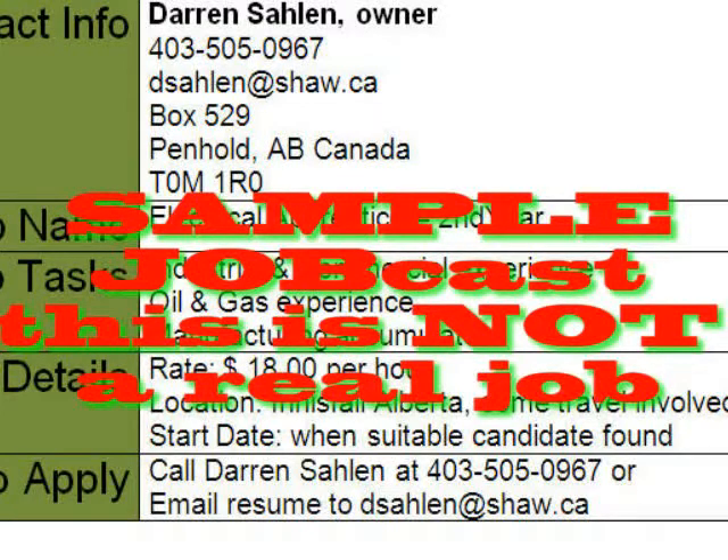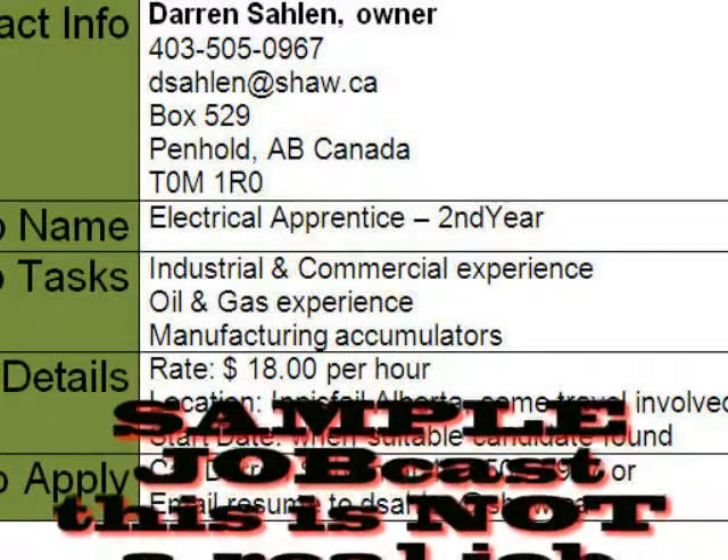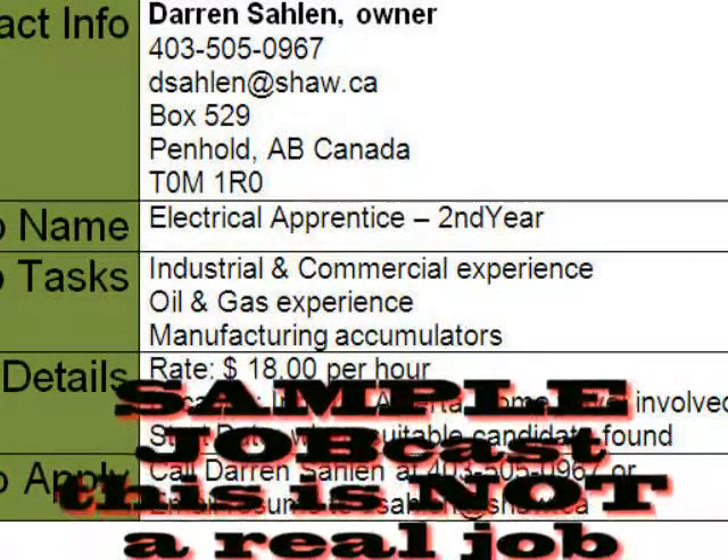If I was interested in this, what would I have to do to apply? You can reach me by phone at area code 403-505-0967 — that's Rig Right Electrical — or you could email your resume to dsaline@shaw.ca.